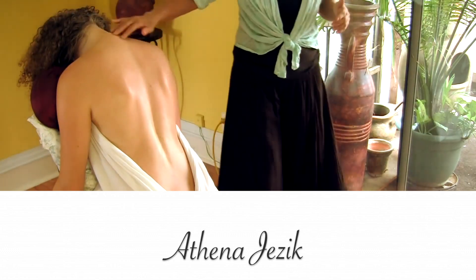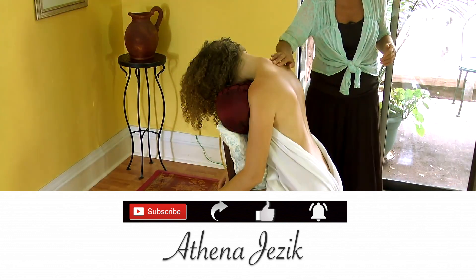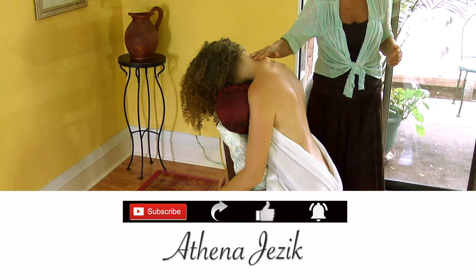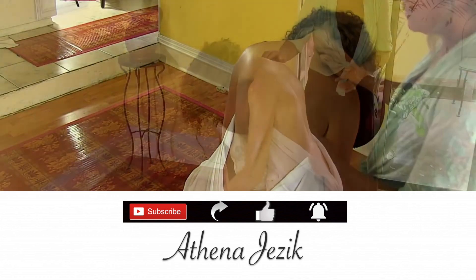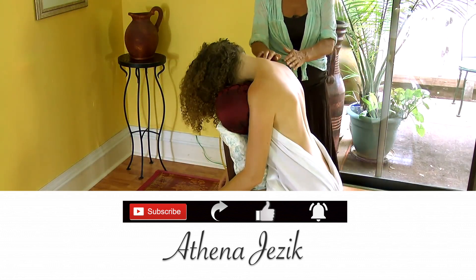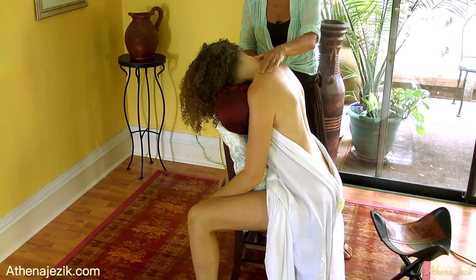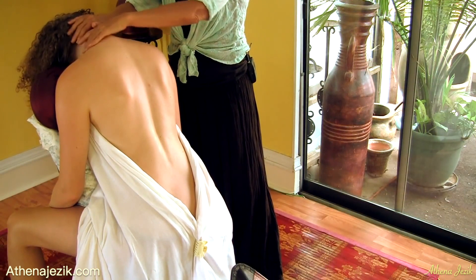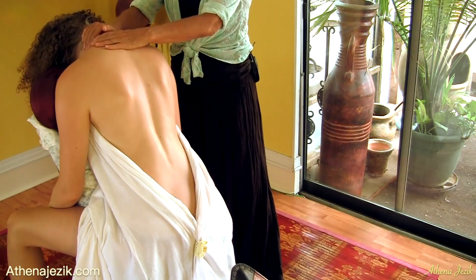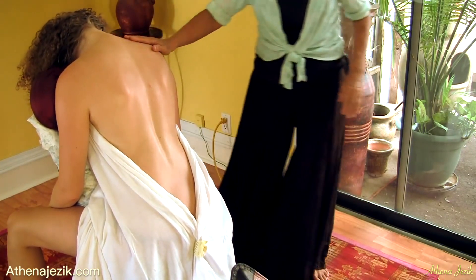This is Athena Jezik. We've had some requests for massage when there's no table available and how we could seat a person in order to accomplish a massage. What we have here is just a regular chair with a fairly high back. We have a pillow in front of that and a pillow for the head so that they're comfortable leaning forward. You want everything comfortable — you don't want them having to hold anything. So she's just leaning into the chair and not having to hold herself up in any way.